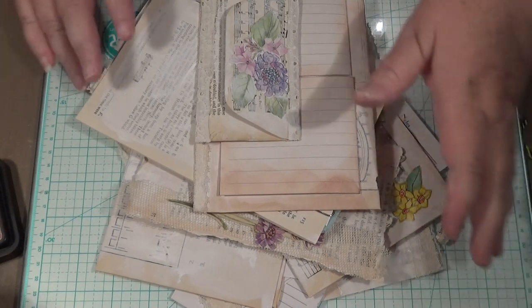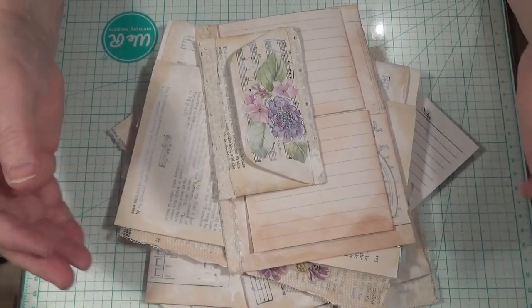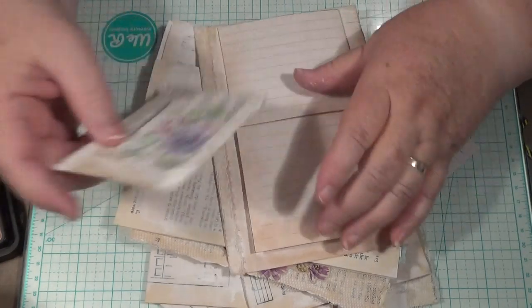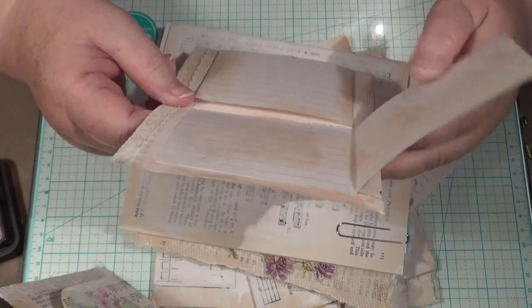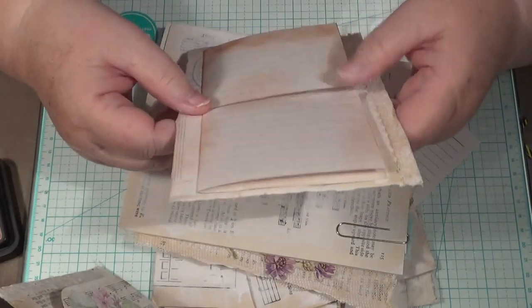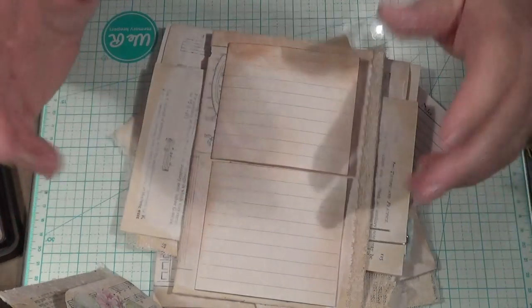I'm actually demolishing the journal that I was making. Nat Williams is doing a challenge put up to her by Diana, I think her name is, from Spinn and Scissors — to make things out of stuff that you've got, like papers and things from op shops.